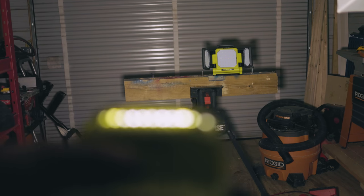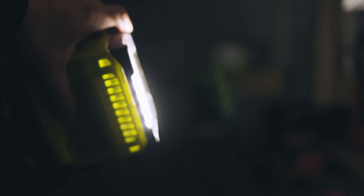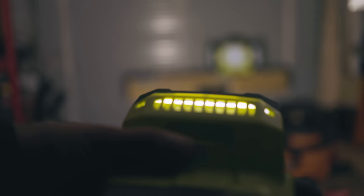Even with the 1300 lumens, this thing is smaller, but man does it throw off a lot of light. There is a super wide range on this thing and it definitely covers a lot of area.